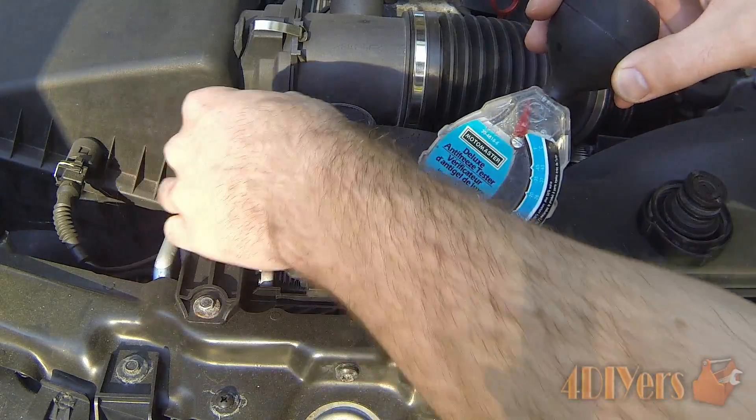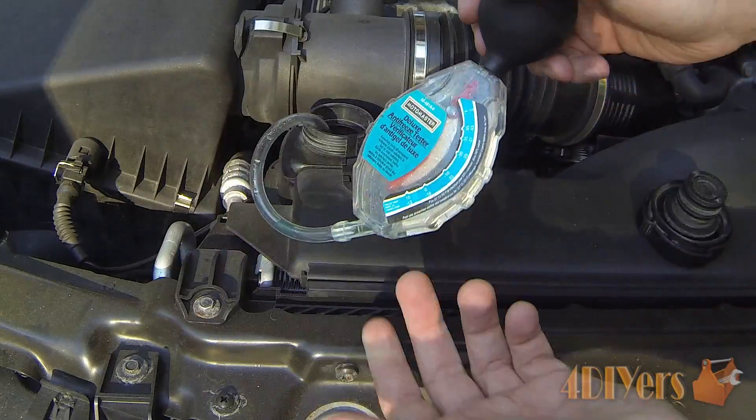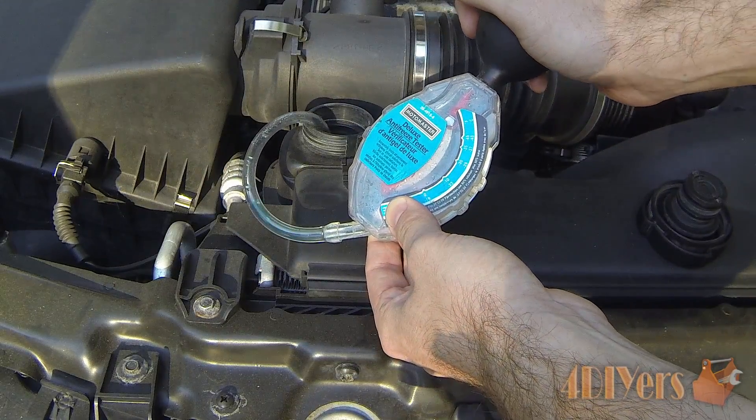Just doing the test here, I'll show you how it works. You want to make sure that hose is in there so we do get a sufficient amount of fluid.